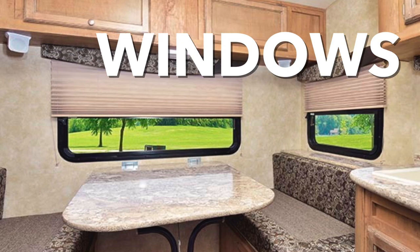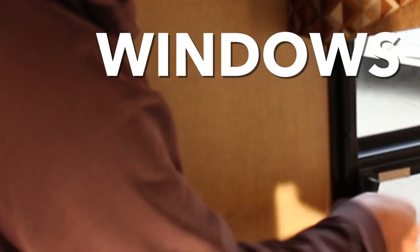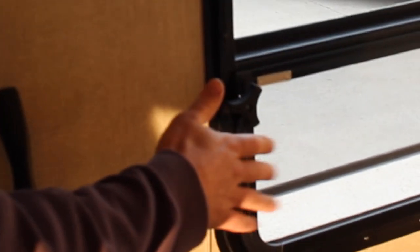Most of the windows in this unit have screens and crank-out windows. You simply crank the knob until the window opens. Just make sure that before you move the unit, you shut all the windows tight. Never drive down the road with the windows open — it'll damage the screens.